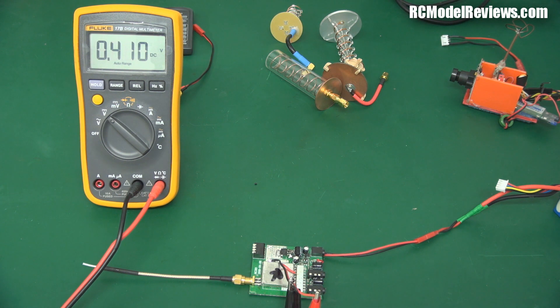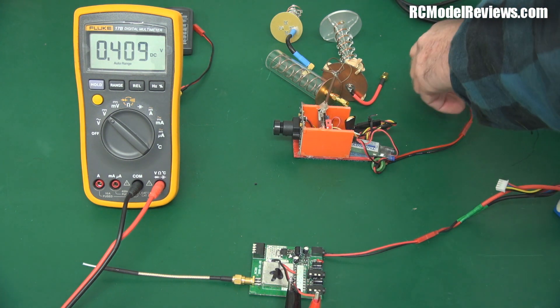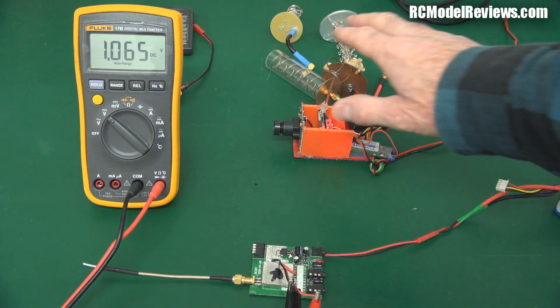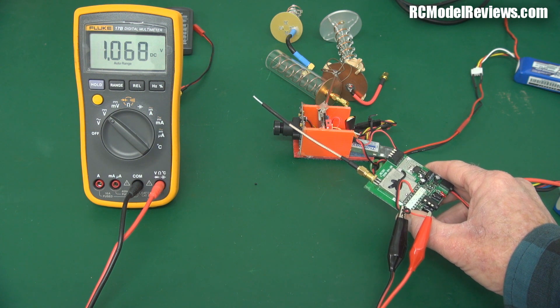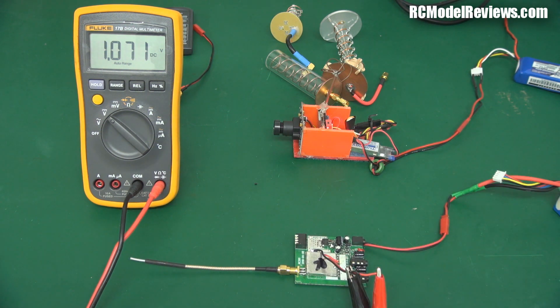To show you how the RSSI works: here's the receiver with no transmitter on — it's measuring 0.41 volts. Now I have an FPV backpack over here — I'll plug that in, and that produces a very strong signal. There we go, it's gone up to 1.06 volts. Getting it right up close gives us 1.07 volts maximum. So the range is roughly 0.4 volts to about 1.07 volts — about a 0.6 volt range we're working with.